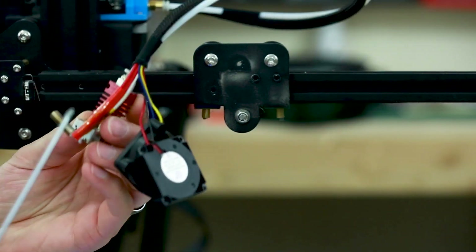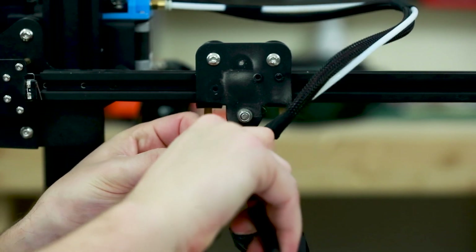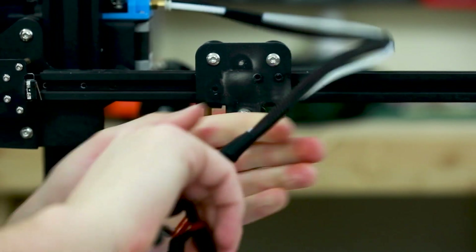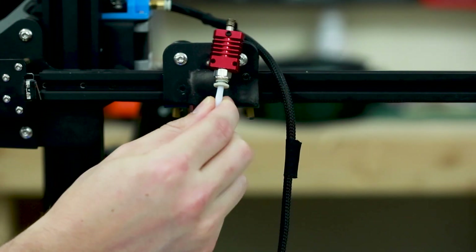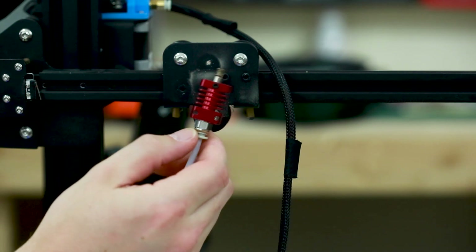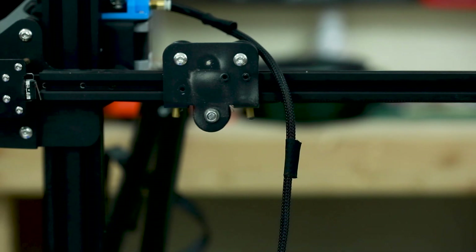I broke the thermistor so I'm going to have to replace that. Now to get out the PTFE tubing, sometimes you can't just push down on it, so I'm going to take a pair of needle nose pliers, push down on the PTFE fitting while holding the hot end with my other hand, and then pull up on the tubing. I'm not able to get the PTFE tubing out — for me it doesn't matter because I'm switching to Capricorn, but you probably need to heat it back up again to get it loose because there's a little bit of melted plastic in there.